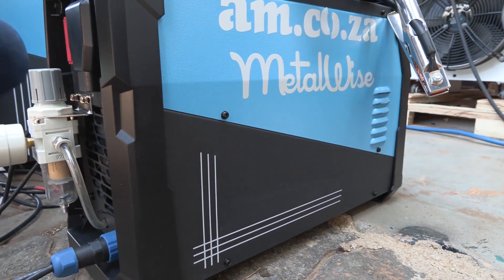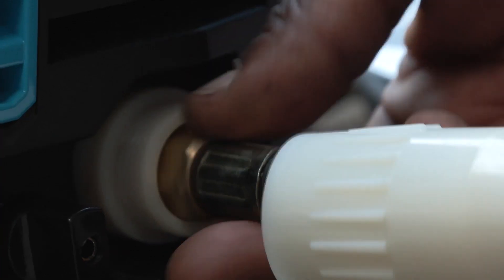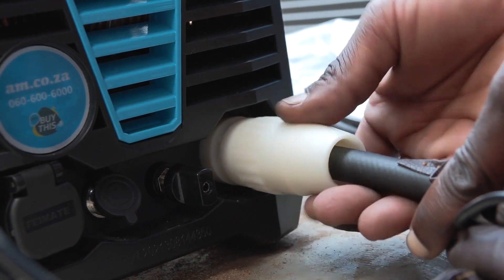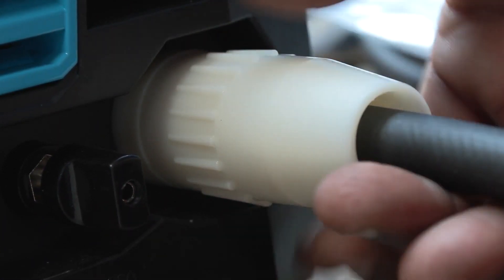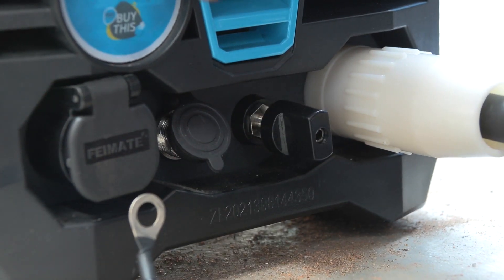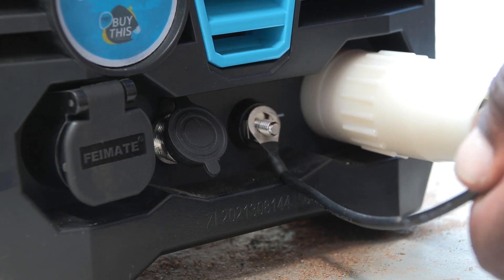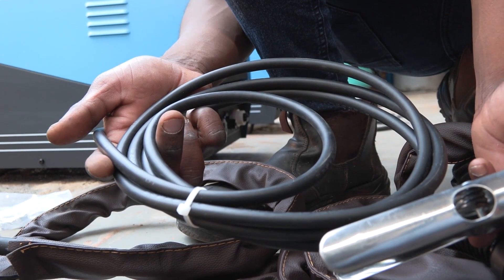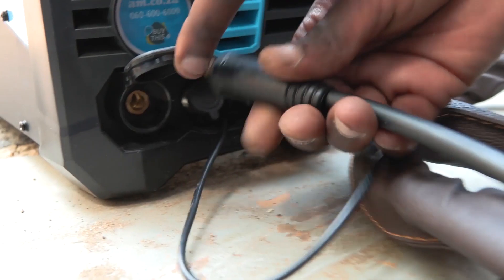Now let's move to the front. For the air pipe, you insert the plastic protective sleeve and you screw it in here. You also tighten the protective sleeve. For the electrode, you loosen the plastic hand nut, slot the lug in, and tighten the plastic hand nut. Lastly, the earth clamp — you simply insert it and turn it in a clockwise direction.